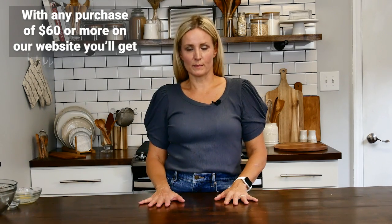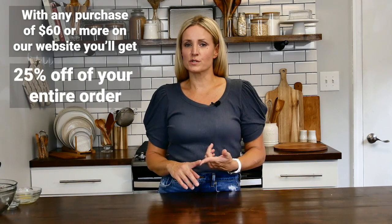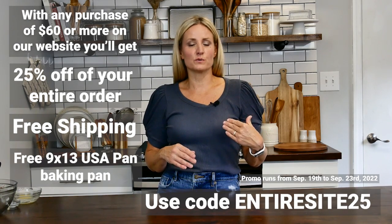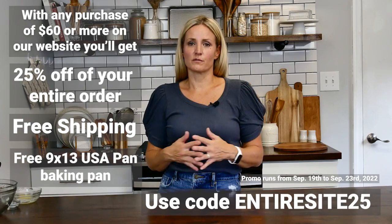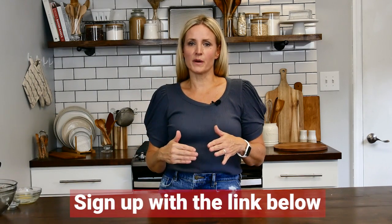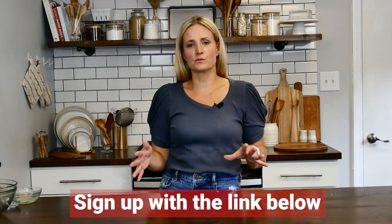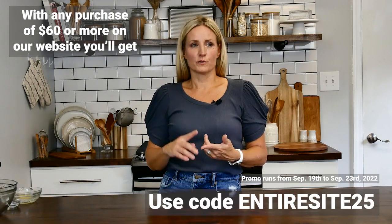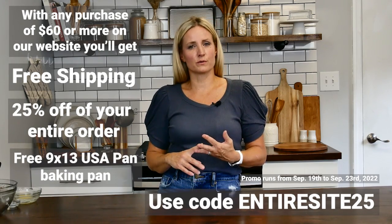While those are baking in the oven, I want to let you know about our newest promotion and giveaway. This is really exciting — all you have to do is purchase $60 or more on our website and you will be getting 25% off your order, free shipping, and a free 9 by 13 seamless pan, which is a $17.99 value, just like the one we used here in the video. Those are huge deals. Sign up at the link below so you'll know about all of our future deals, discounts, and promotions.